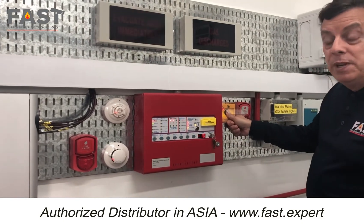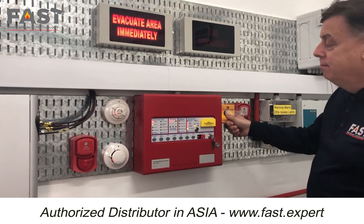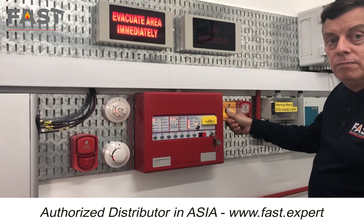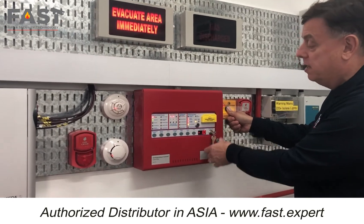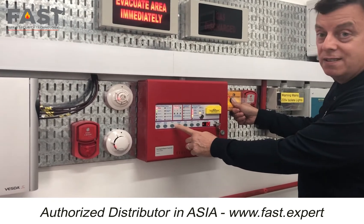And it will actually tell me now: extinguish and gas release on hold.